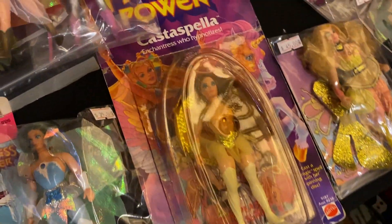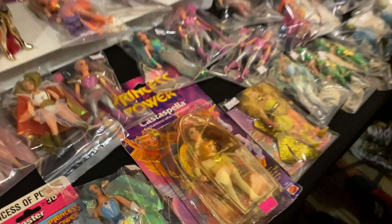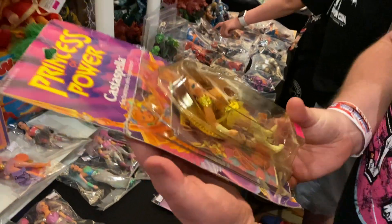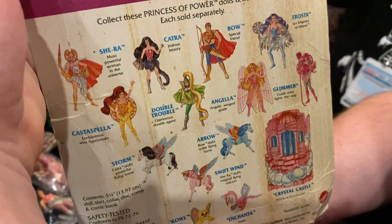It says 'Cast a Spell' - I just love this artwork on the packaging, it's fantastic. Can you show us the back of it? Oh my god, yes - beautiful, beautiful 80s artwork. Oh look at all of them!